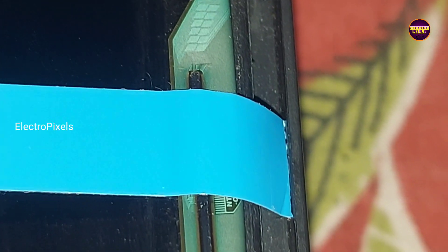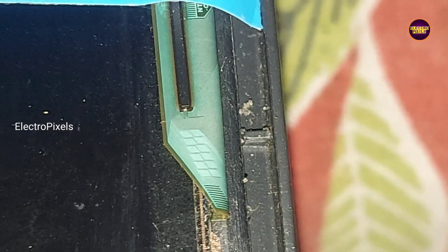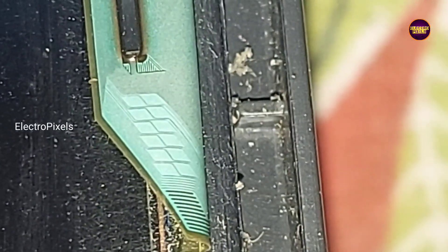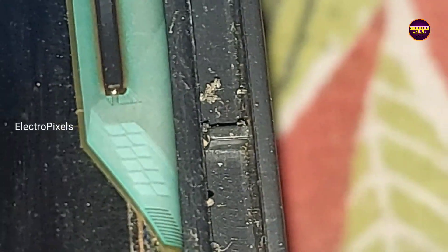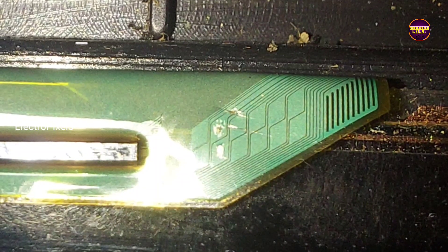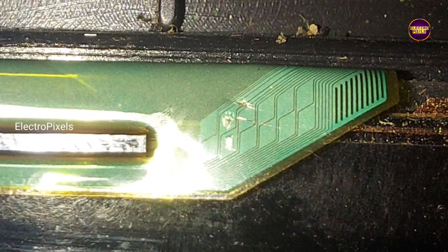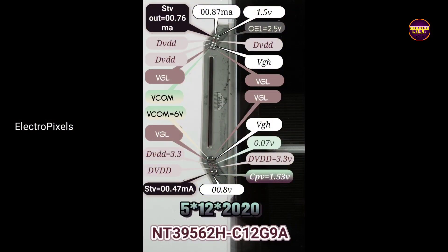First we need to cut down the gate COF tracks coming from the glass side — these indicate VGH and VGL. We have cut down those tracks. Now we can bypass VGH and VGL voltages. Here is the COF datasheet.